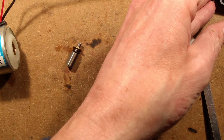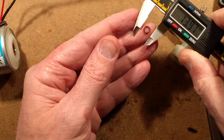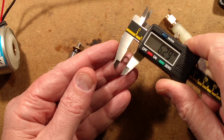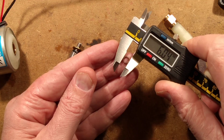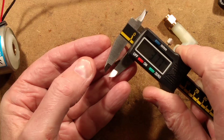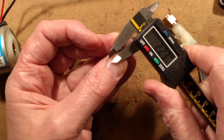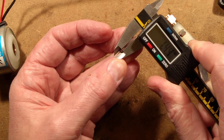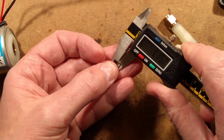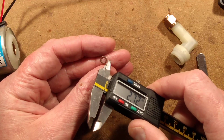I'll get my digital gauge in here and close in until it barely grips it. That is six millimeters outer diameter. And the thickness of the o-ring material itself — gripping it gently without squeezing, because that would skew the reading — it's gripping at exactly one millimeter. So the inside of that is four millimeters, the outside is six millimeters: it's a one-millimeter diameter cross-section o-ring.